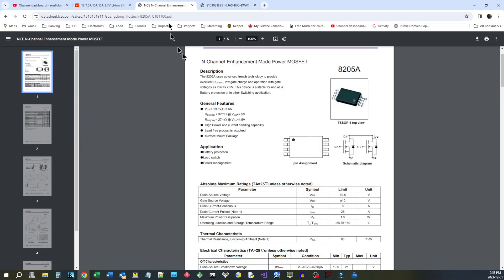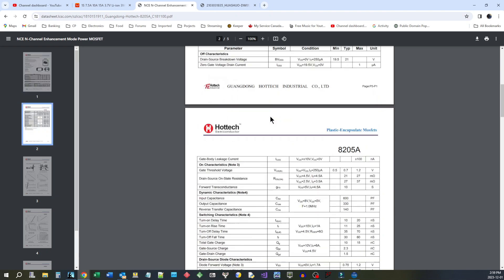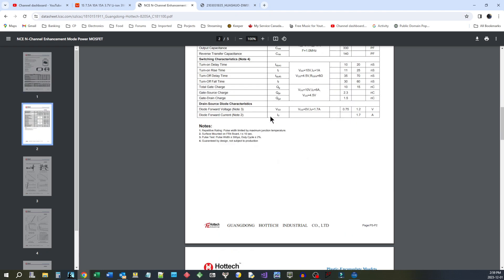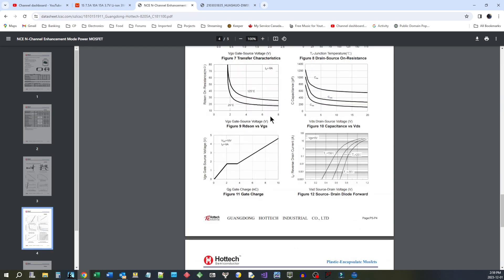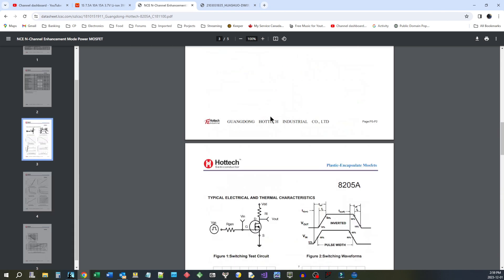Now let's go over and look at the MOSFETs. These MOSFETs can handle 6 amps each — so three of them is plenty for a 7.5 amp rating. It looks like these boards are pretty well spec'd. Now we just have to test them out to see if they live up to their promise.